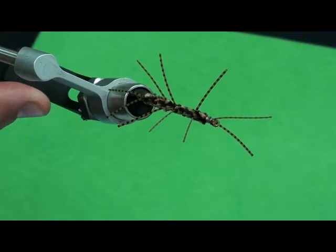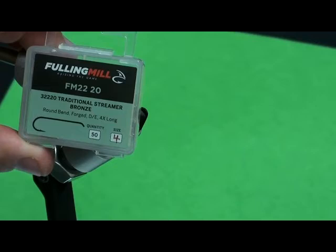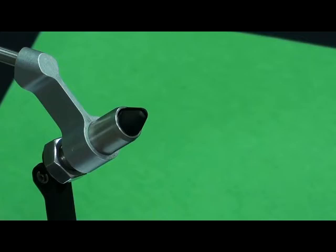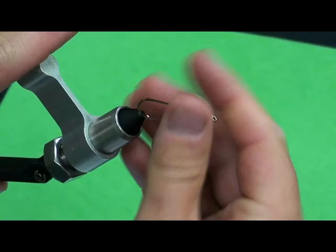Does anybody ever tie the girdle bug? Yeah, it's a fun one — a fun challenge. You've got a lot of rubber legs to deal with and manipulate. We're going to be using Foaling Mill today — heard of them? They're a great company. We buy a lot of streamers from them at the shop, and they do great performance style hooks — competition style, special point barbless, Euro Czech flies. They have really great tying material and everybody that has bought these hooks from us has been super impressed with them. They're just a really good quality hook.